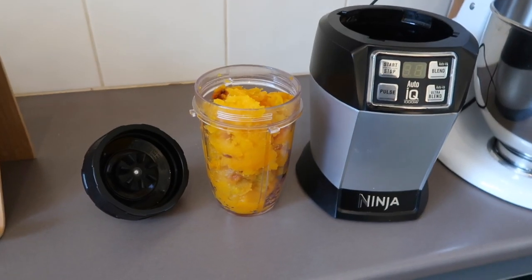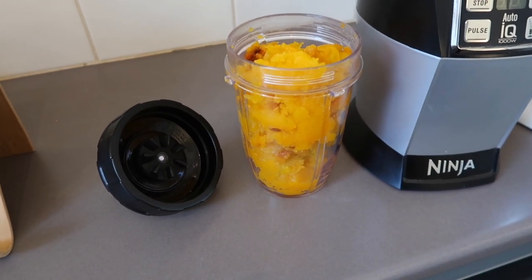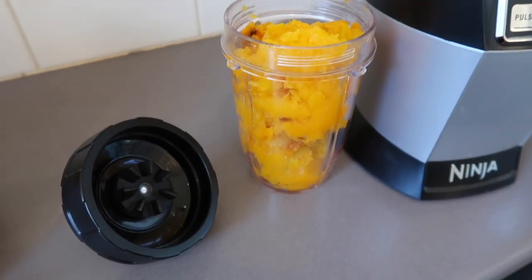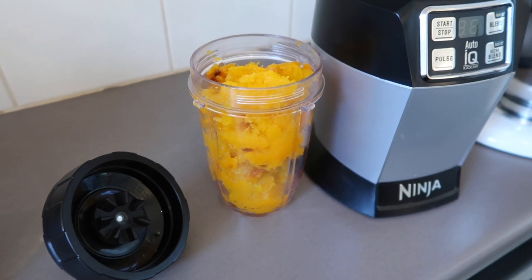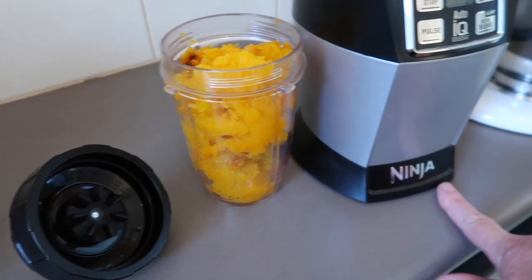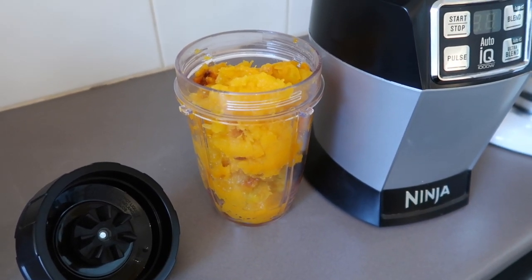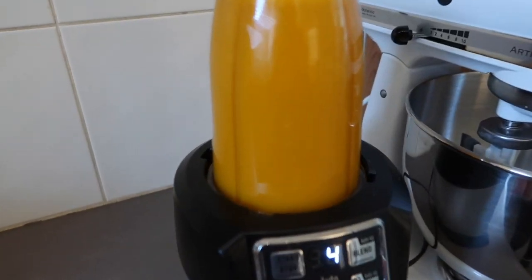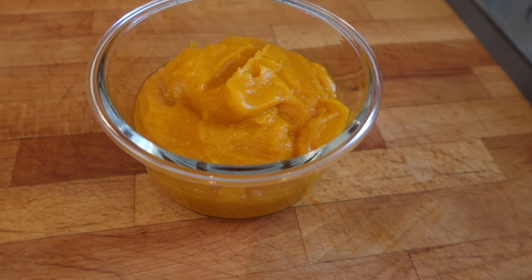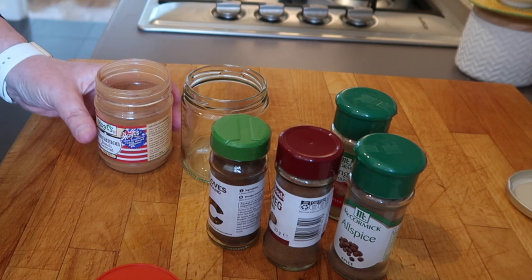Because we can't buy pumpkin pie filling here in Australia, I've just roasted about a quarter of a pumpkin. Hopefully by the time I puree it, it will be two cups. I'm going to do it in the Nutri Ninja — I thought that would give it a really nice fine blend, like it's going into a smoothie. And there we go: two cups exactly of really well pureed pumpkin!